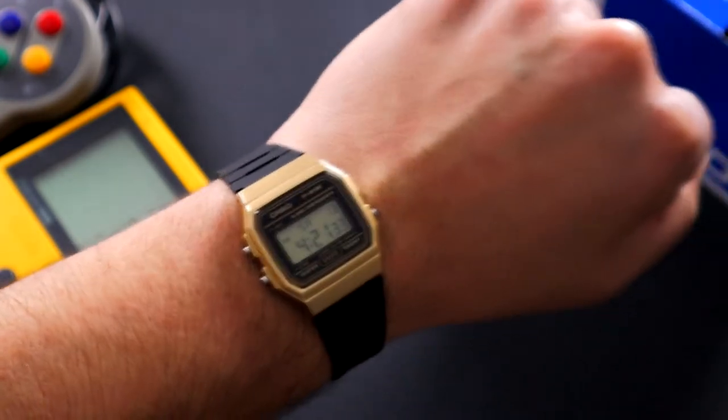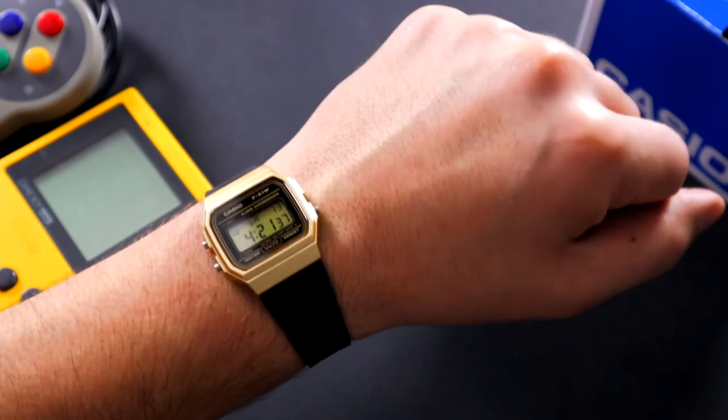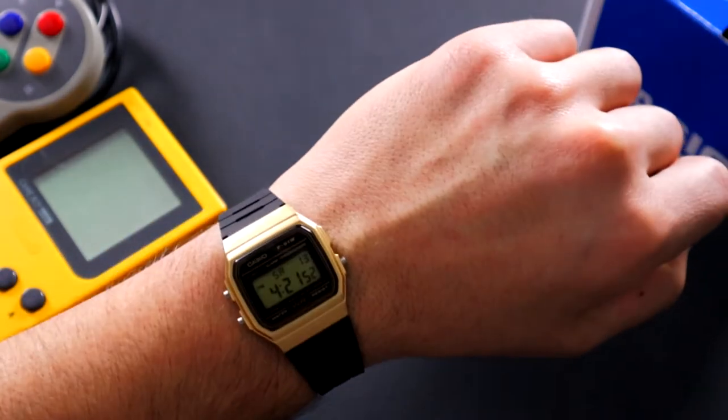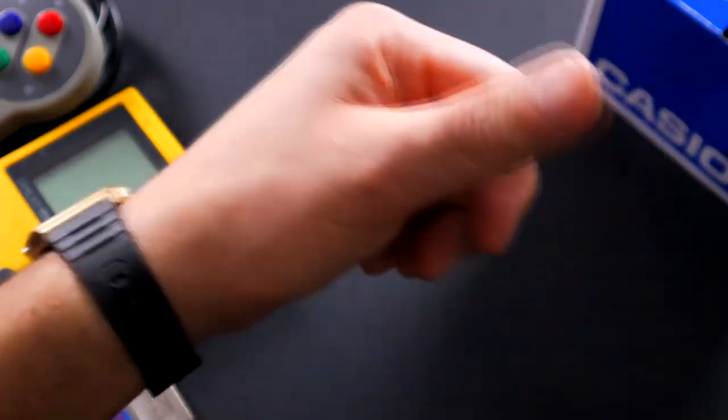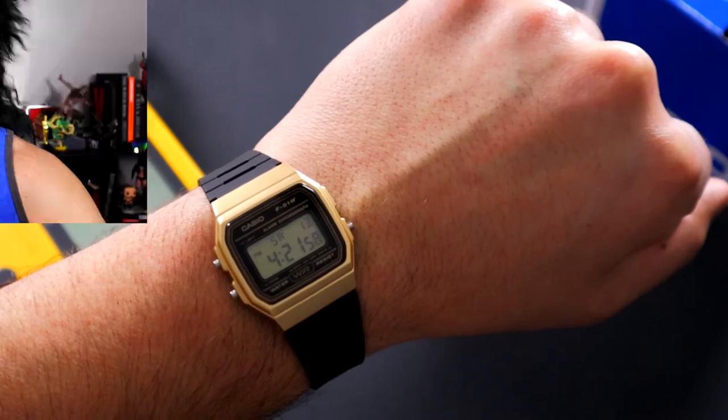That's how I like to wear my watches — a little bit chunkier, a little bit bigger. But this doesn't look that bad. I'm actually quite surprised on how this wears. Let's go ahead, flip that camera, and I'll give you guys my final thoughts. And there it is, the F91W. Now I'm going to go ahead and give you guys the pros and cons of this watch, and I'll let you know if I recommend it.